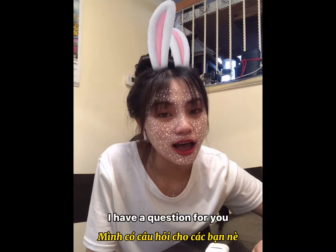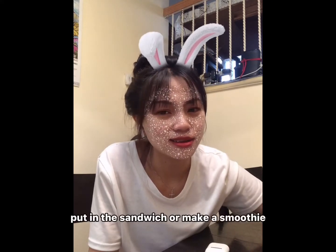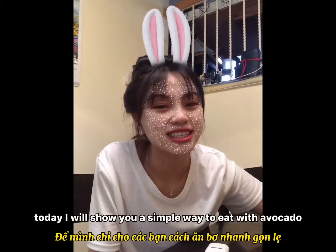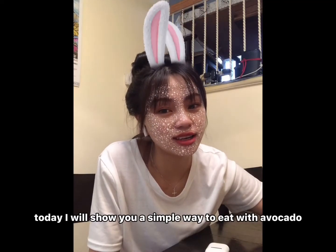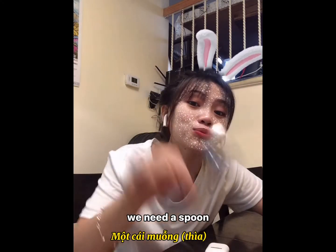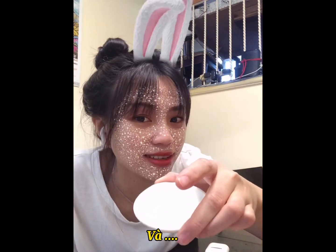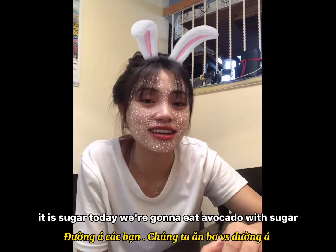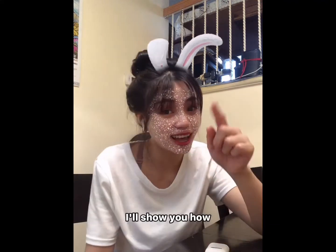So how do you guys enjoy the avocado? How do you make it — put in the sandwich or make a smoothie? Today I will show you a simple way to eat avocado. So what we need: avocado of course, a spoon, a knife — and that's it. Guess what? It's sugar. Today we're gonna eat avocado with sugar. I'll show you how.